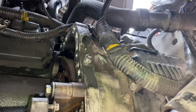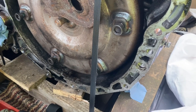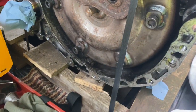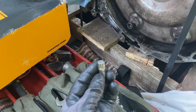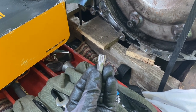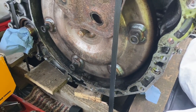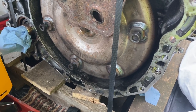The torque converter bolts that you see around the perimeter of the replacement box take an M12 star-headed multi-pronged socket - just so you know. You need to replace the torque converter bolts with new ones as they've obviously got a locking compound on the threads.